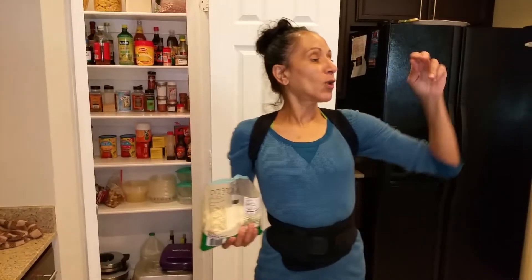Hey guys, thanks for watching another episode of Cindy's Kitchen. How is everybody doing? I'm Cindy. Behind the cameras, Michael — howdy, partner. The puppies are in the living room watching TV. And this is my little kitchen here.